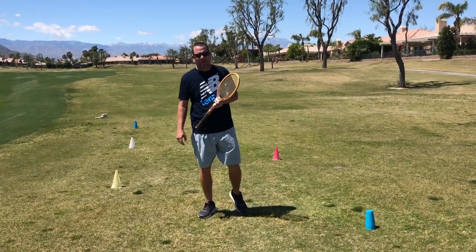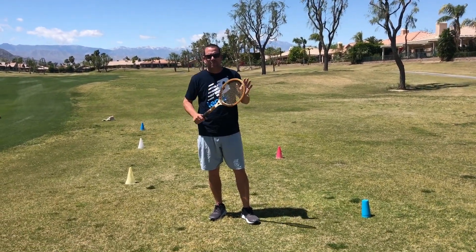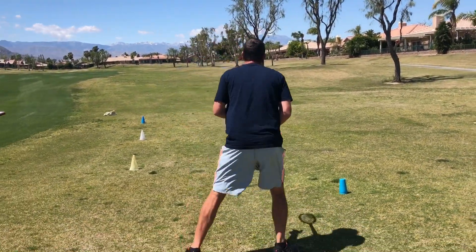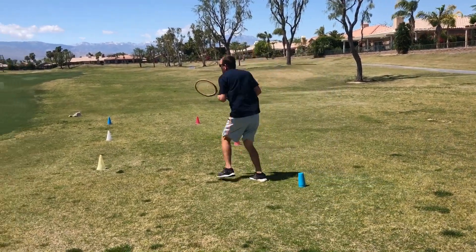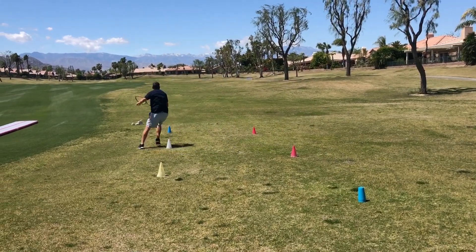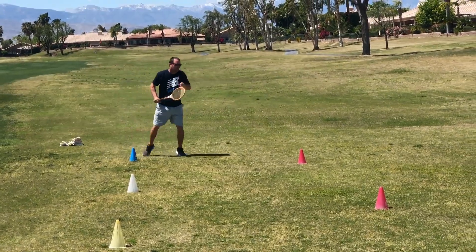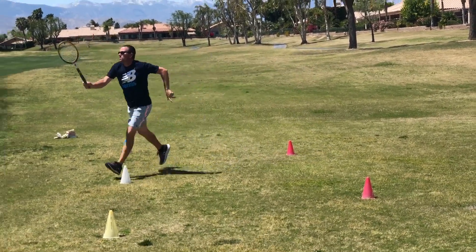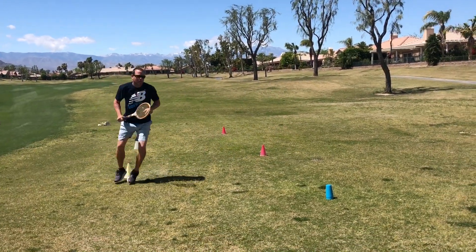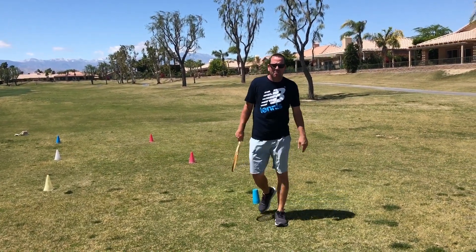Rancho, our third set today — we want an alternate: low volley to high volley. Once you get it at home, you'll do five sets of five, okay? It looks like this. Boom! So 15 sets of those at home, Rancho — let's go!